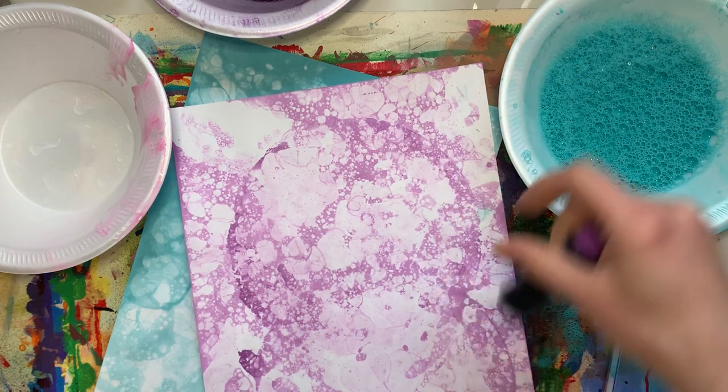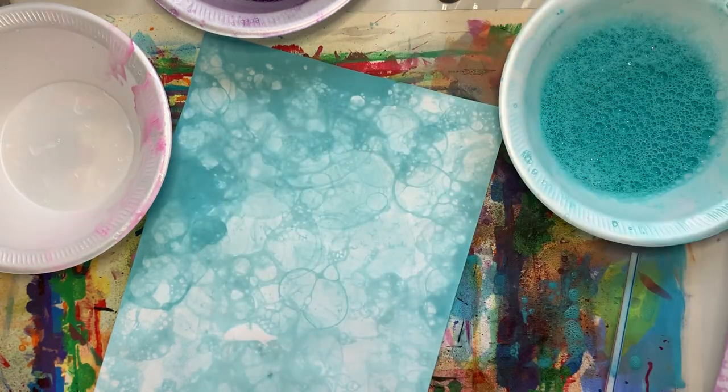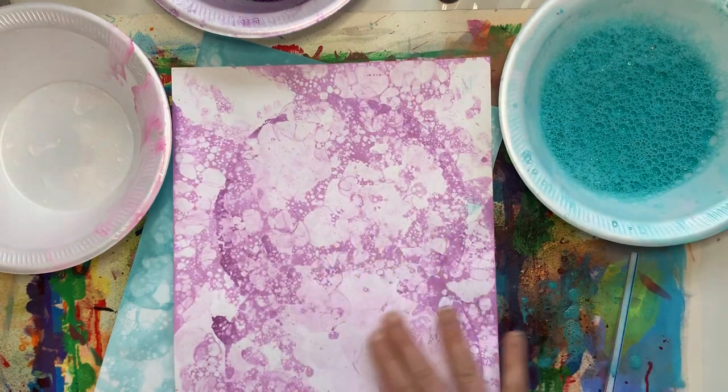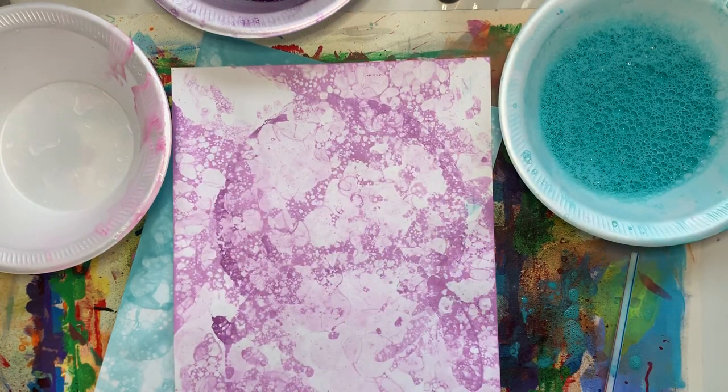This one I actually did with food coloring and this one I did with my acrylic paint. I'm going to show you a bunch of different techniques to do bubble printing, and what's really fun about it is that it is great for all ages.